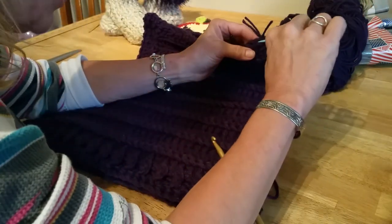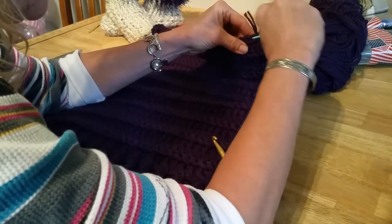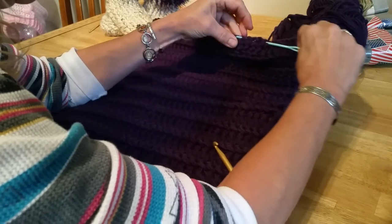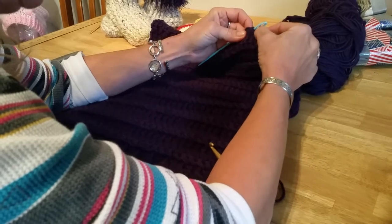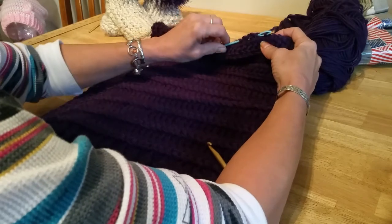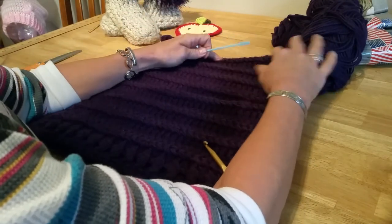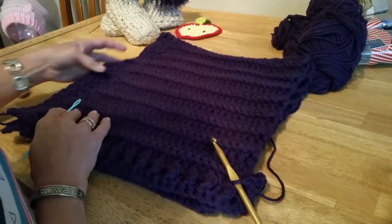What I do in that situation is take my darning needle and put it in wherever I'm going to weave in, bring the eye of the needle up close to the short edge, and then just pull it through. And that's how I weave in when the ends are too short. I hope that gives you some tips!